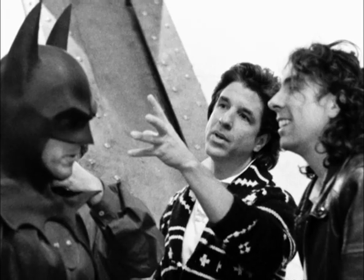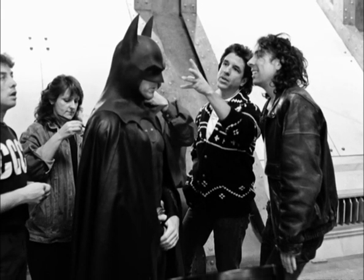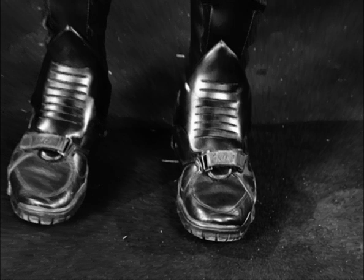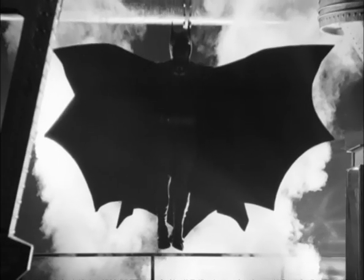John Peters came to me one day and said Warners have this thing going with Nike — can you use any of their sportswear? I talked to Bob and he said 80s sportswear is not going to fit in with our 1940s look. Then it just came to us: why don't they make the Batboots? They made the Batboots from scratch based on one of their cross trainers at the time, and it gave Michael and the stunt guys a really supportive, comfortable boot that they absolutely loved.